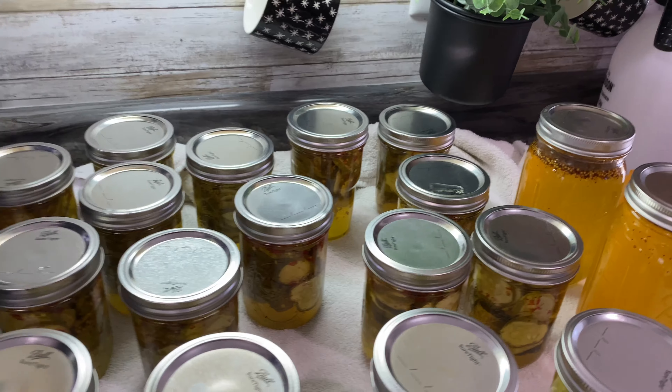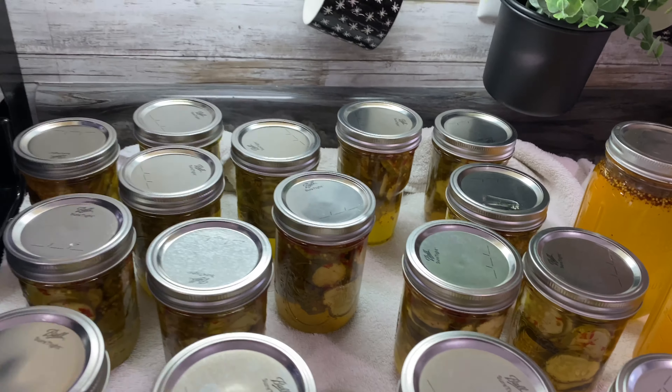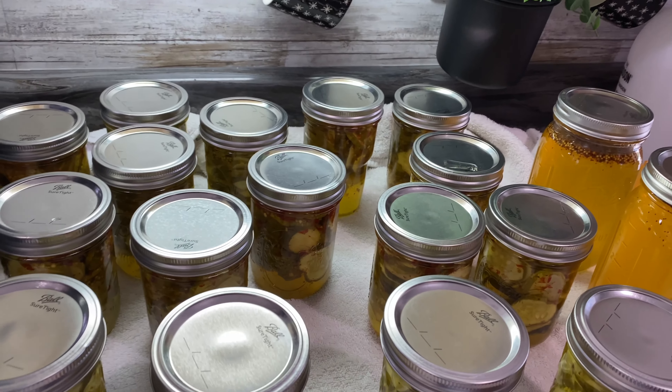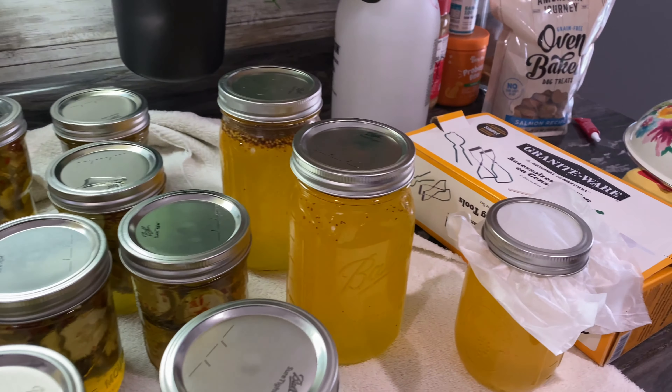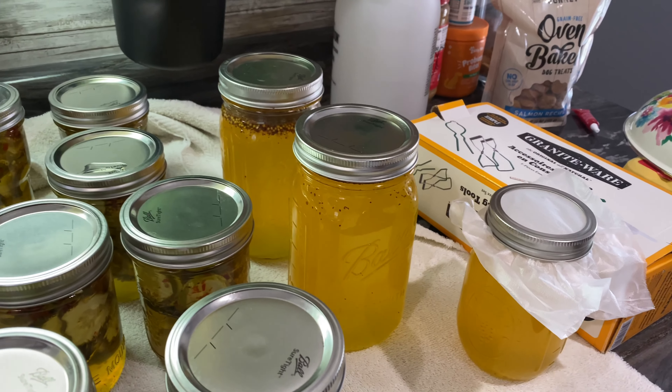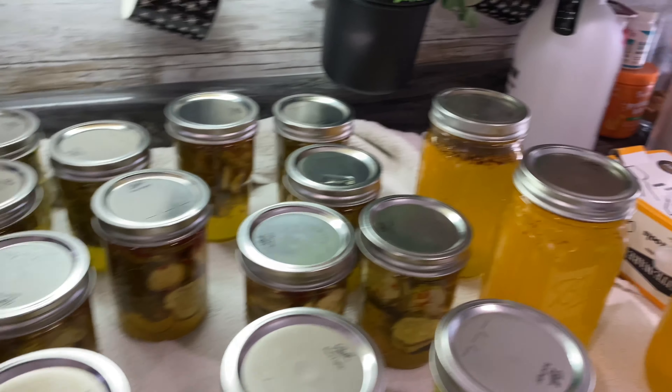We ended up with 10 spicy and 6 regular bread and butter pickles. We have plenty of brine left, and as we collect more cucumbers we'll make some more. I want to thank you all for watching — I hope this helped y'all and gave you some knowledge that maybe you didn't have before. If you could hit the like and subscribe button, it would really help, and we'll see you in the next video.